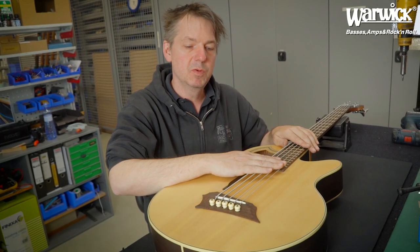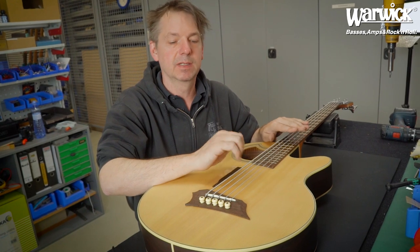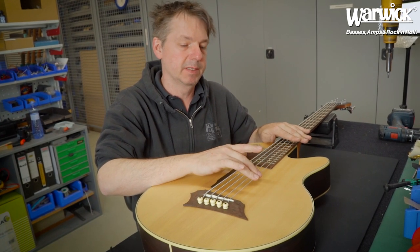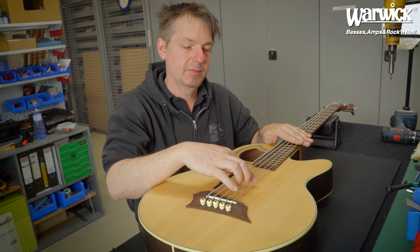Sometimes it appears that when you have a new guitar or bass, some strings can sound a little bit uneven. For example, the G and the B string — and here we have an example of it.